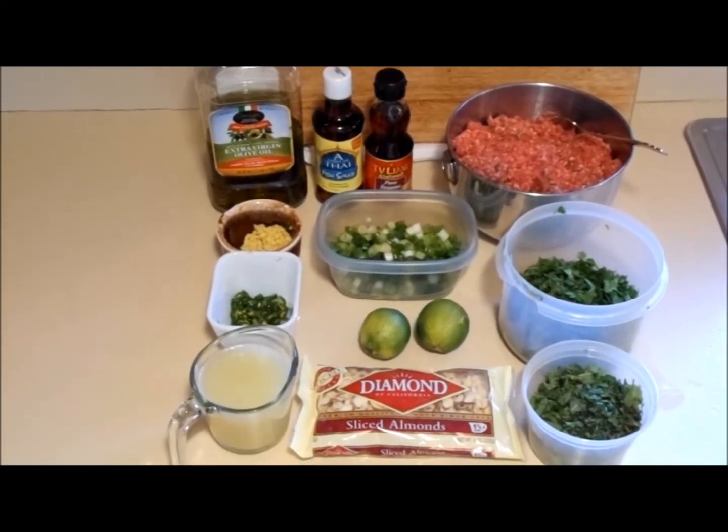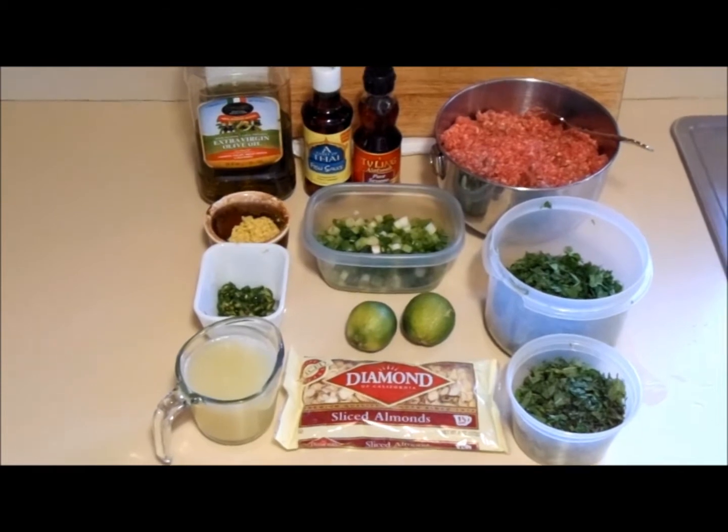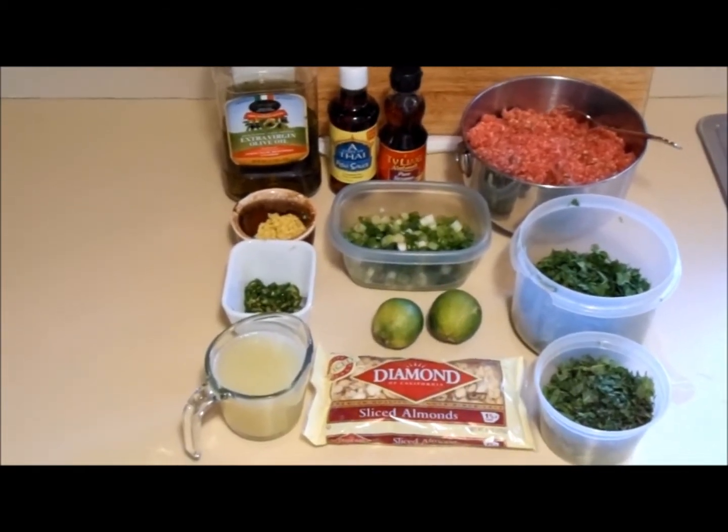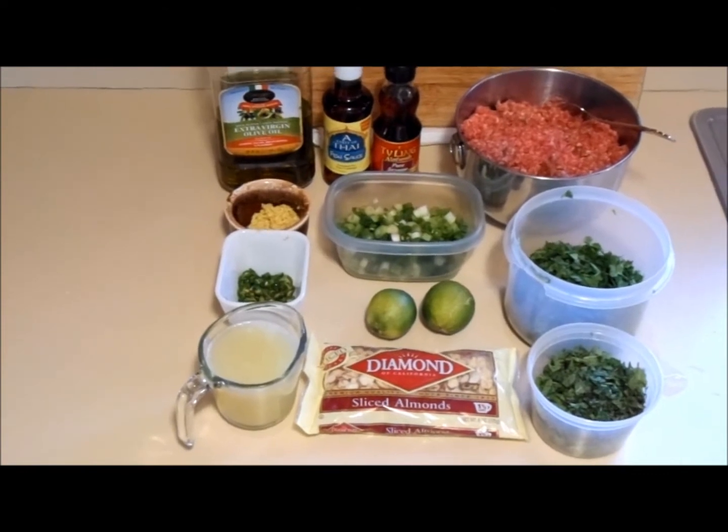Hello everybody, welcome to Glicienda Rivet here. Today we're making something delicious, we're making Thai beef salad. It's a very easy recipe to make, comes together in a flash.